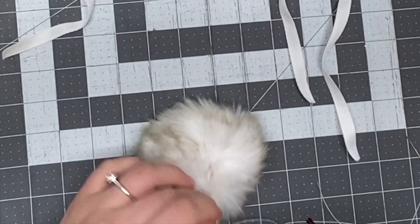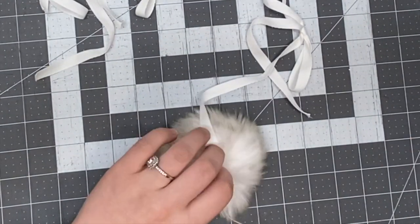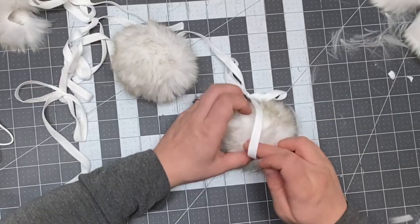I use a little drop of glue in that little ball opening and put the string in there so it's held in place while I sew the little hole shut.